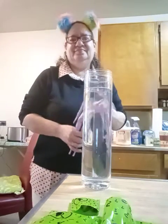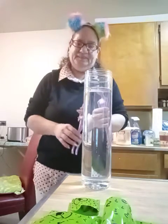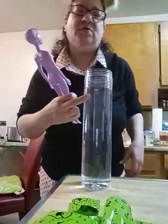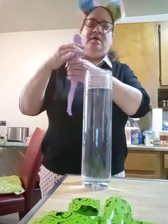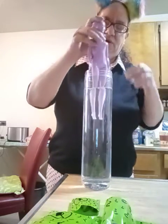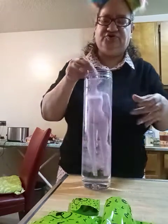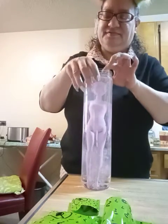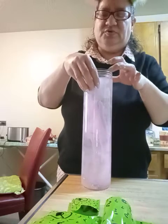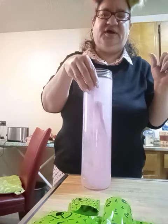Hi guys, hi live angels! I filled up the water. I put the color reveal Barbie in — I don't know if I'm doing it the right way because I'm not supposed to close the plastic, but then I'm gonna struggle taking it out.